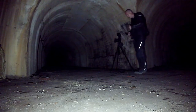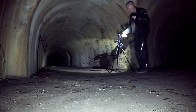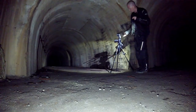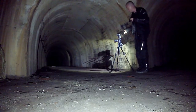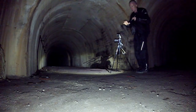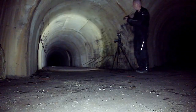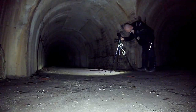First things first, very quickly — we're using a Nikon D3200 with a Sigma 10-20 lens for this one. Now to start off, I'm going to show you why I don't use a flash gun for long tunnels like this one.